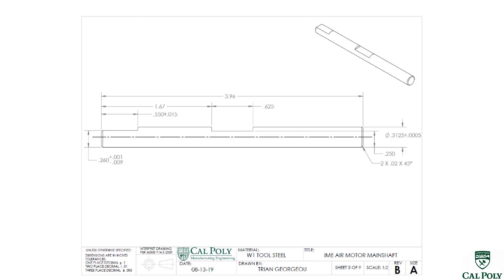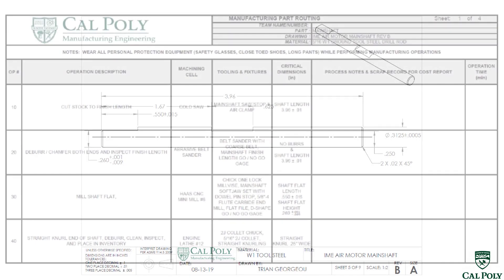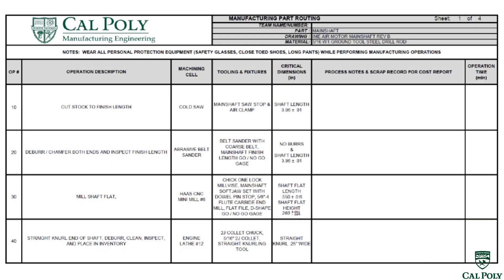We're developing a routing based off this engineering drawing. The first operation will be operation number 10, where we cut the stock to the finished length of 3.96 plus or minus 10 thou. At that point, we don't want to just believe we made the part the correct size, so we're going to go ahead and deburr it first using the abrasive belt sander, and then check the length with the go-no-go gauge. After we saw the tool steel, it's going to leave a really big burr that could cut ourselves and make it almost impossible to measure the length accurately.